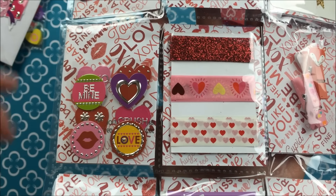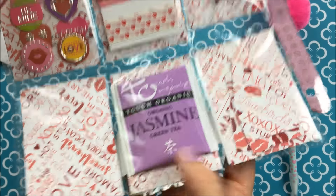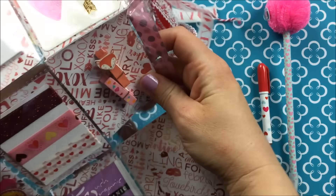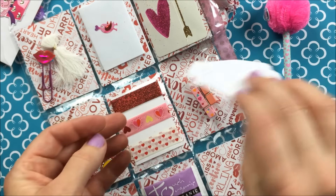And then some of these adorable valentine stickers. Some jasmine tea and I really like that tea, so thank you for that. She made me these tags out of the paper. Those are cute.